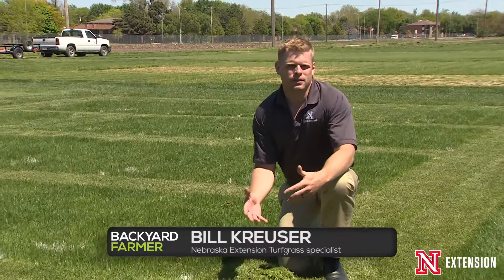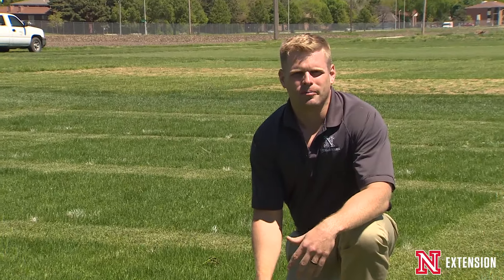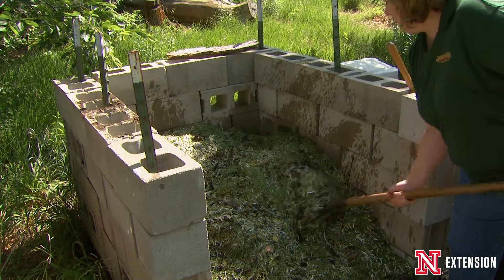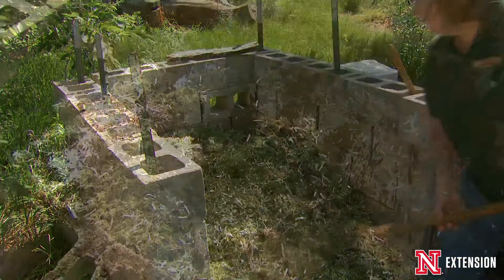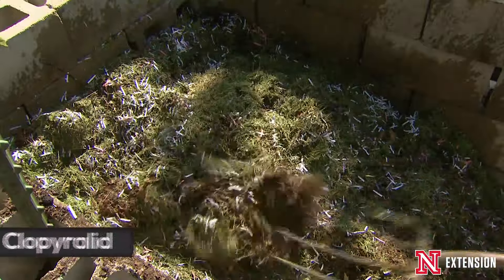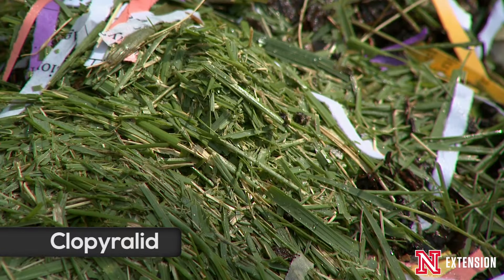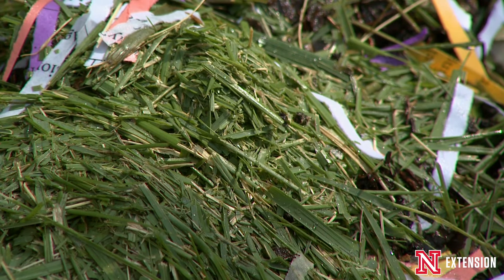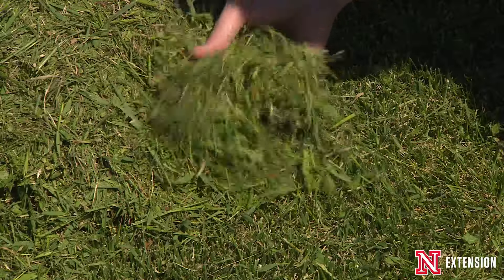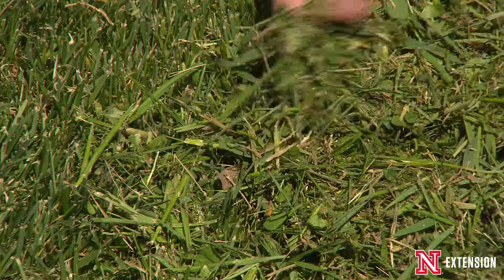When would you not want to add clippings to your compost pile? That would be whenever you've put down a herbicide or some kind of pesticide onto your lawn — wait at least a couple weeks before recycling those clippings back into the compost pile. Some products, especially those that contain the herbicide chlorpyrrolid, can persist in the clippings and have negative impacts on the plants you're trying to grow in that compost in the future.